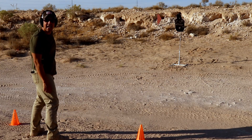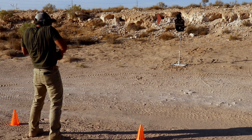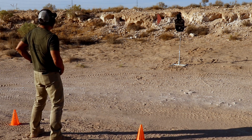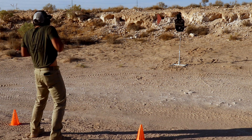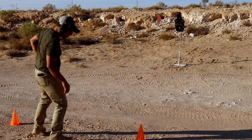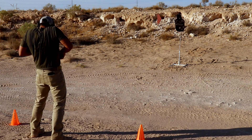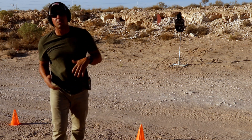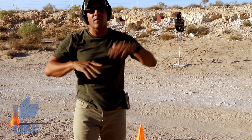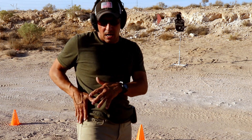That was a 96 — right there, 96. 101, so I'm right in that range, that 1 second range. One more time. That was a little slow, 103, still within that 1 second range. See if I can get a sub-second again one last time. 93, so I'm right around that sub-second mark. Your goal should be to be right around under 1.5, working your way towards that sub-second draw, especially on the tactical side holsters.